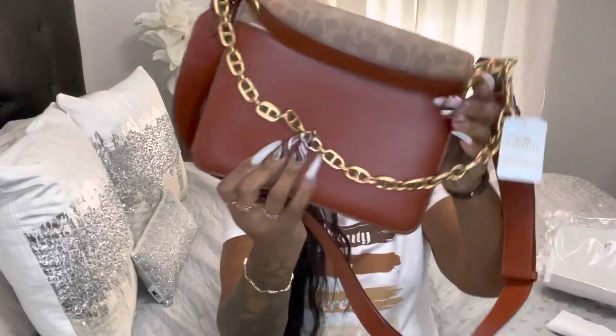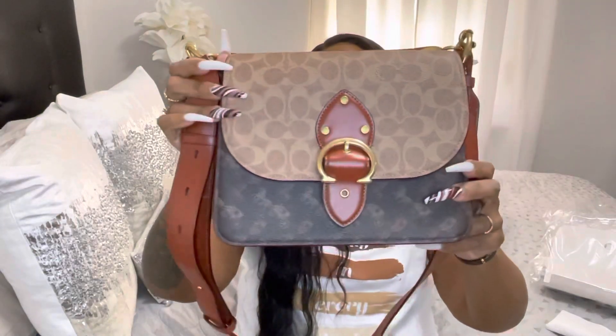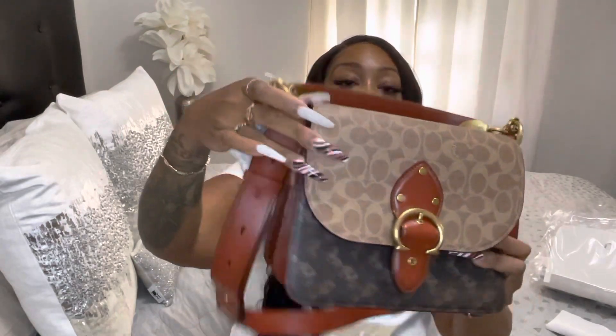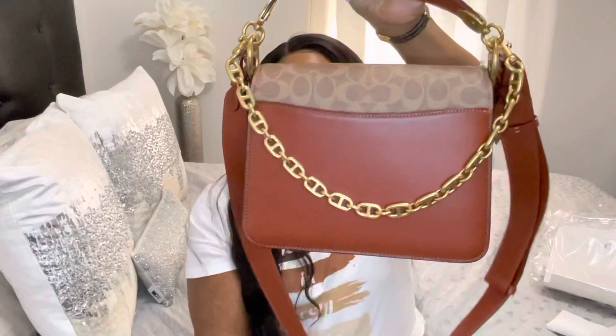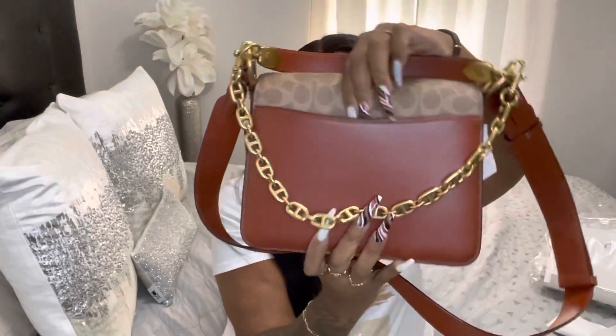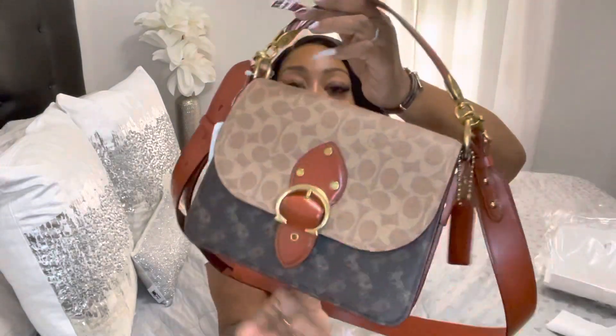This bag costs $550. I just love it — it's just a perfect handbag. You can wear it as an everyday purse, you can wear it when you're out with the girls. Also in the back, this purse has a lot of room for extra stuff — it has a pouch right here in the back so you can put different items in there.